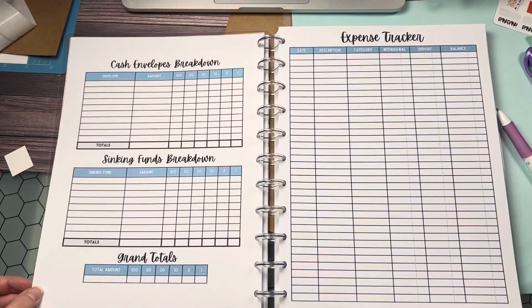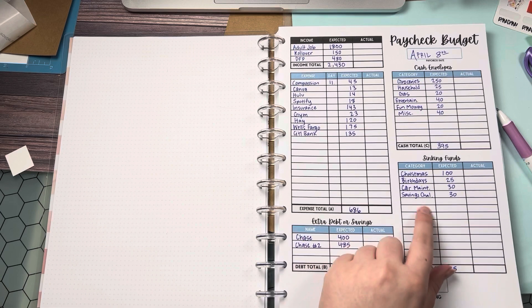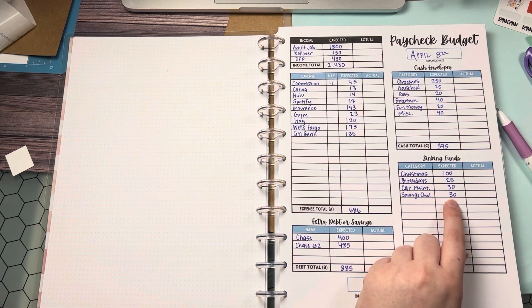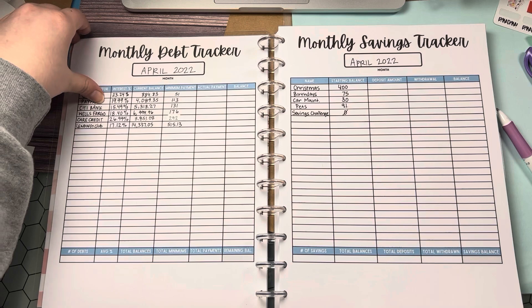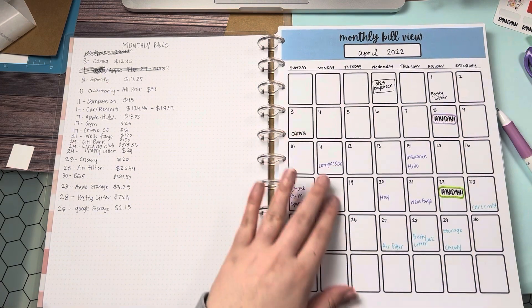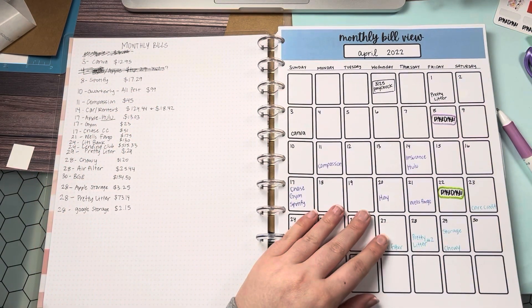When it gets closer to my paycheck I'll fill in the cash breakdown. I am starting my $1,000 savings challenge, so I put down the cash I'm going to be taking out. I hope you enjoyed this quick review on how I set up for the month — especially now that I have this new printable book in the shop, which I'm really happy with. Let me know your thoughts below: how do you usually start setting up for the month? I'd love to know, and maybe we can share ideas together in the comments.